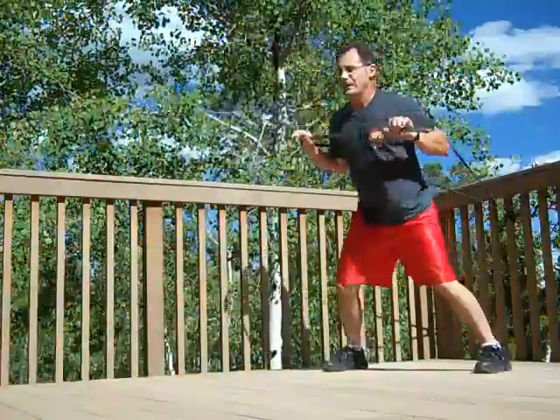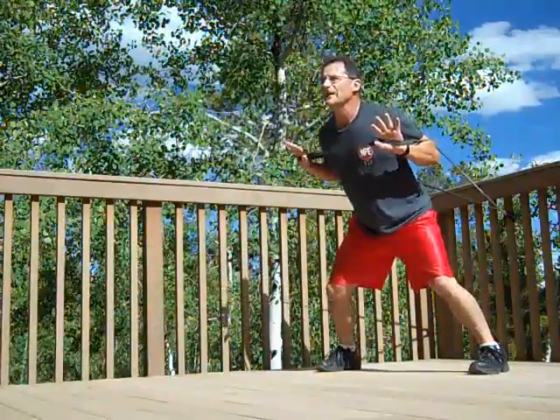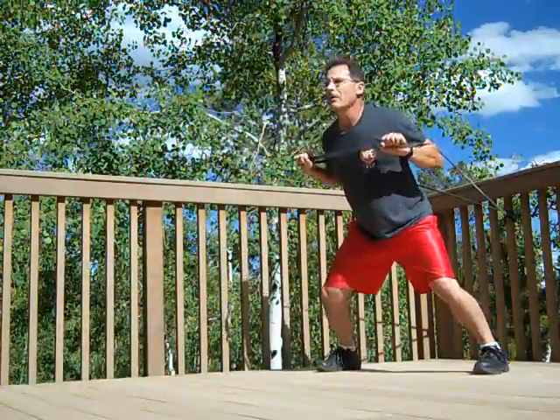Begin exercise number five in five, four, three, two, one, go.